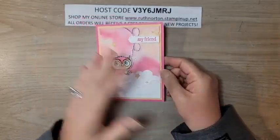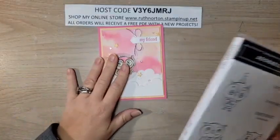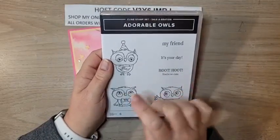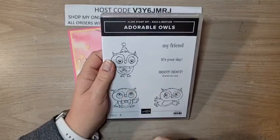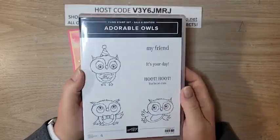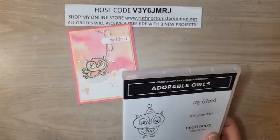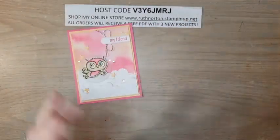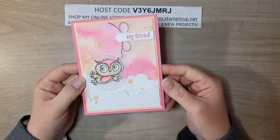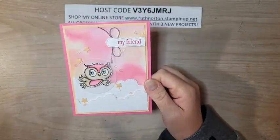This is the card we're making today for Celebration Sunday — each week I come live to focus on a specific Celebration product. I put up a poll earlier asking if you wanted to see Adorable Owls or Thanks a Bunch, and it was overwhelming — you all wanted the Adorable Owls. Don't worry, we will get to the Thanks a Bunch set too. But today we're starting with this beautiful watercolor background.